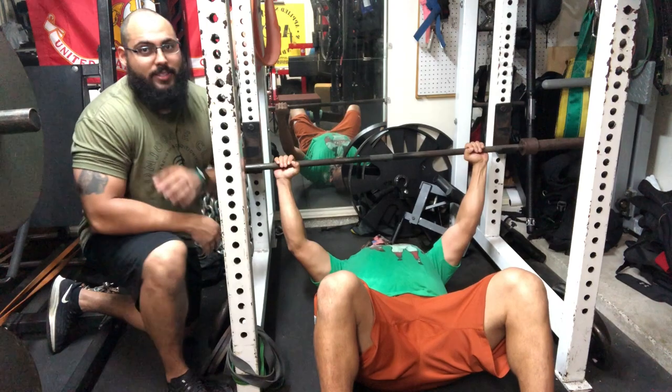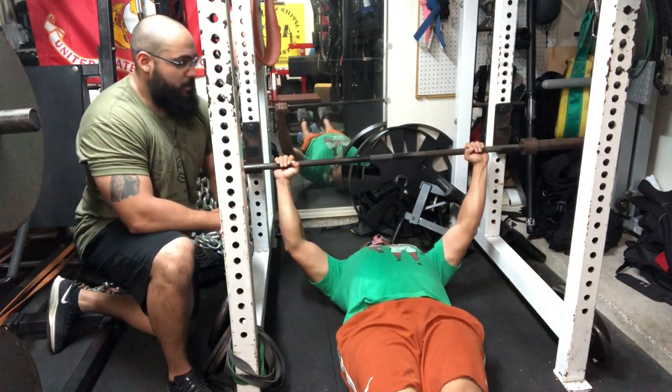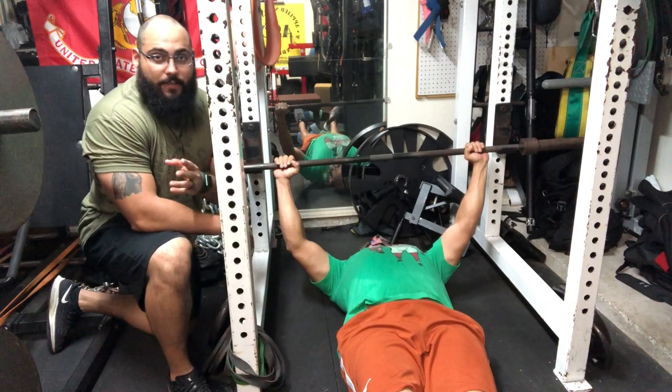It'll also increase your strength. For the floor press, it's extremely simple — all you're doing is laying down on the floor. Now the first thing I want to cover is foot position.